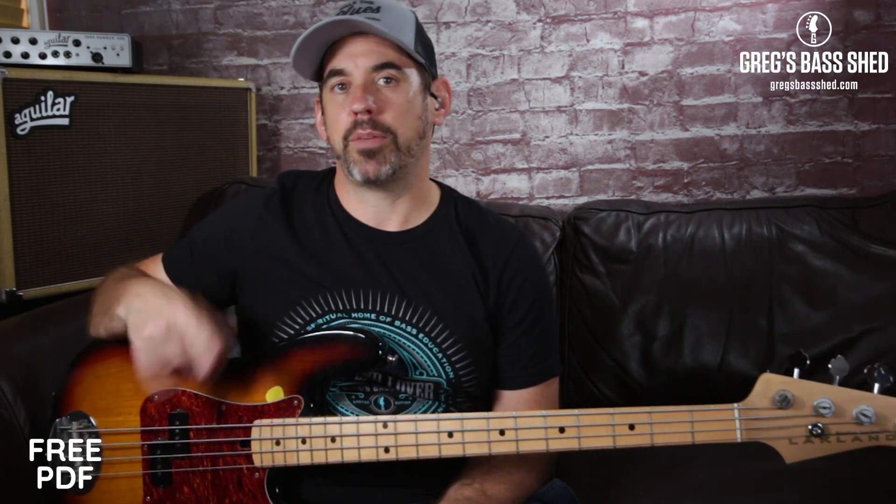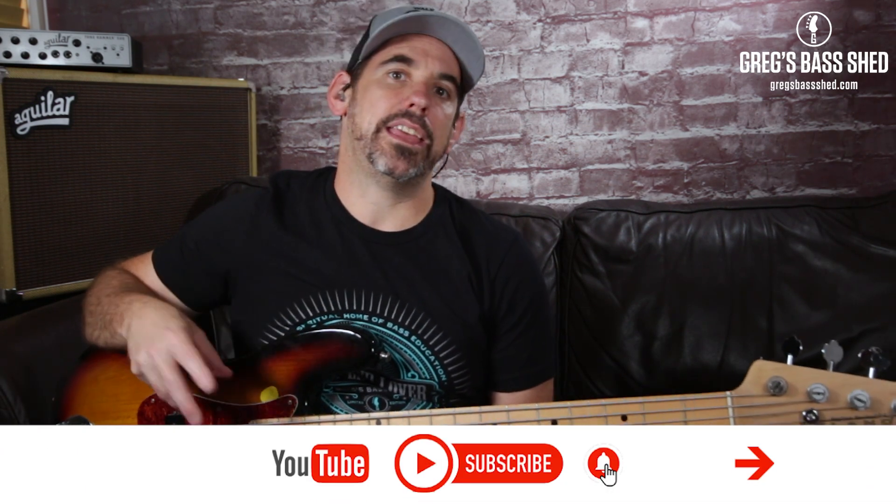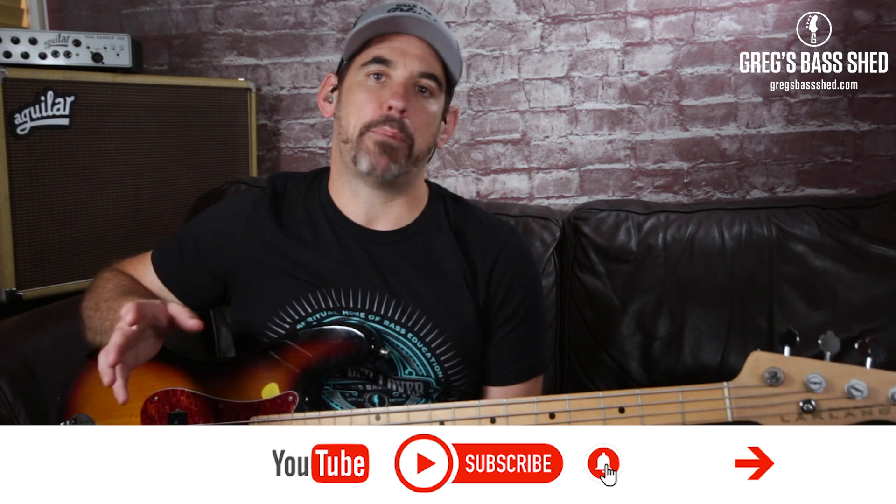The lick starts halfway through the third bar and then plays over the fourth bar. It plays over the B minor 7 and then the G and the A, but because the global key is B minor, this B minor pentatonic will work over the whole piece.